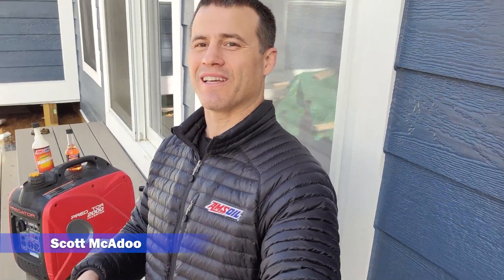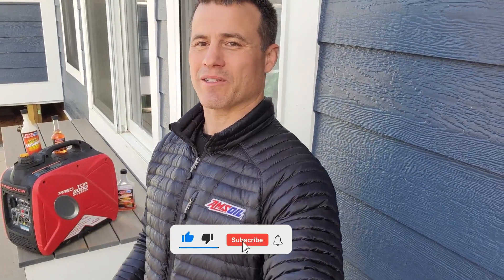Officer Oil here. When I'm not fighting crime, I'm fighting friction. My name's Scott McAdoo, thanks for watching. If you're new to the channel, please subscribe, please like, and we'd love to hear those comments from you.